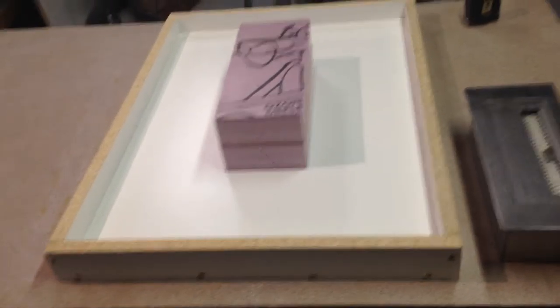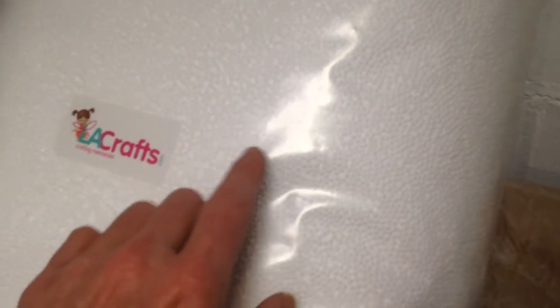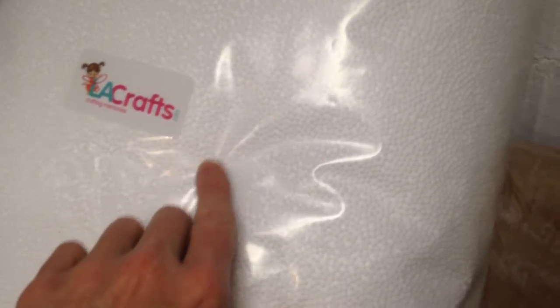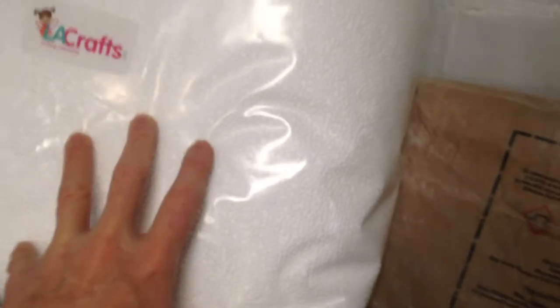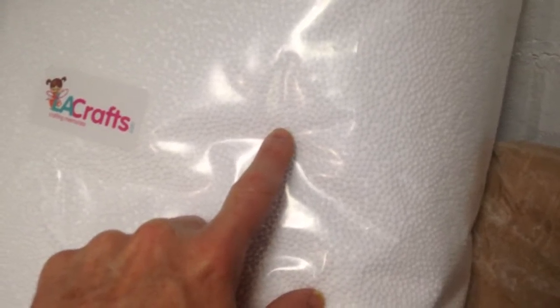I'm trying something different this time with the back coat. Not only will it have the glass fibers in it like you've seen before, but to lighten the weight, I'm going to try a sand substitute, because it's the sand that makes concrete so heavy. So I'm going to substitute some of the sand in that back coat with polystyrene beads.